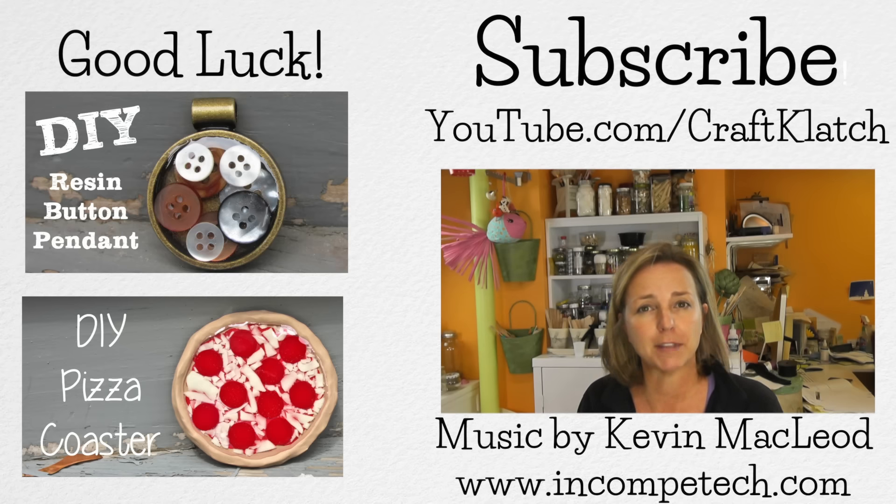Leave a comment in this video, let me know what you think, and we'll see you next time. Thanks for watching. Happy crafting.